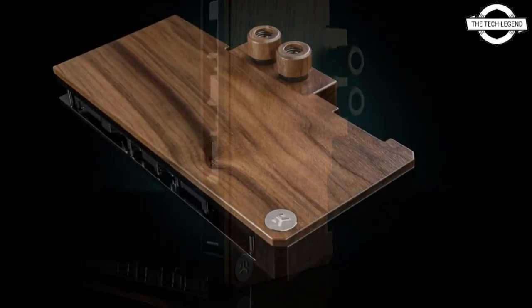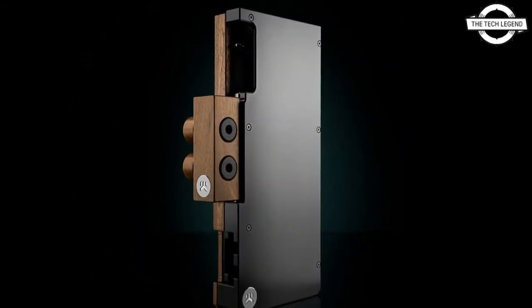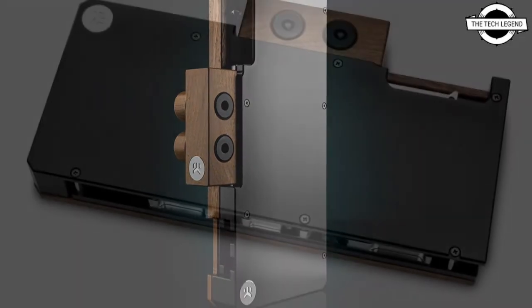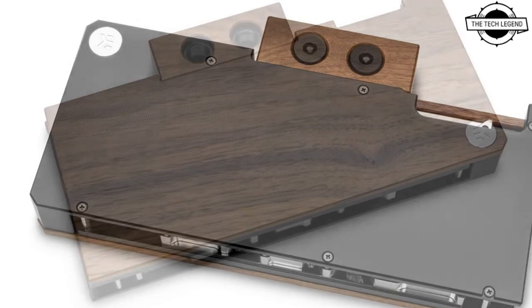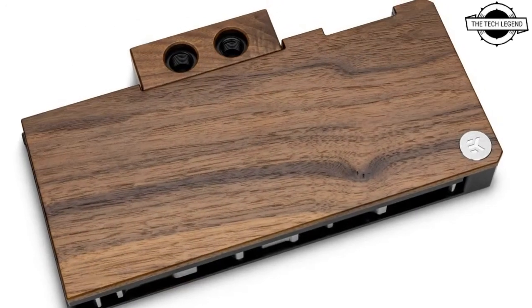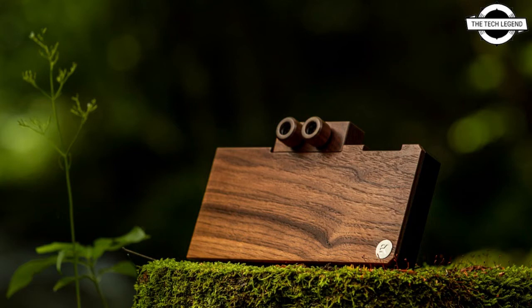The water block is compatible with most reference design GeForce RTX 3080, 3090, and Zotac Trinity RTX 3080 and RTX 3090 graphics cards. The water block directly cools the GPU, VRAM, and the VRM, as the cooling liquid is routed directly over these critical areas. It is in contact with most fins and channels to maximize cooling and minimize the chances of coil whine.